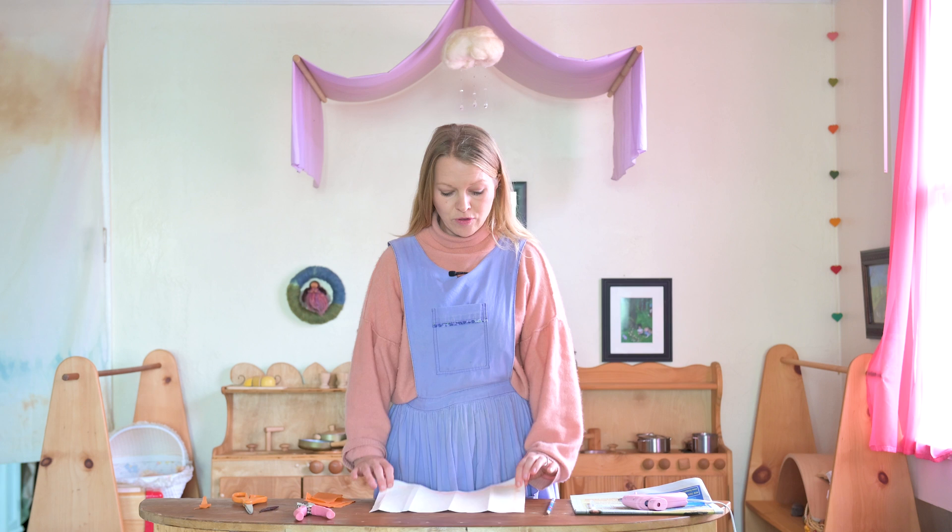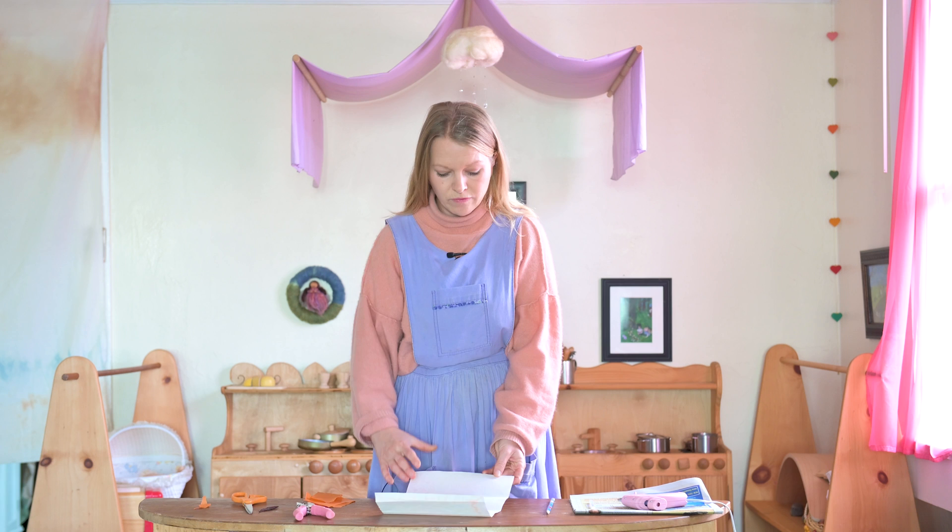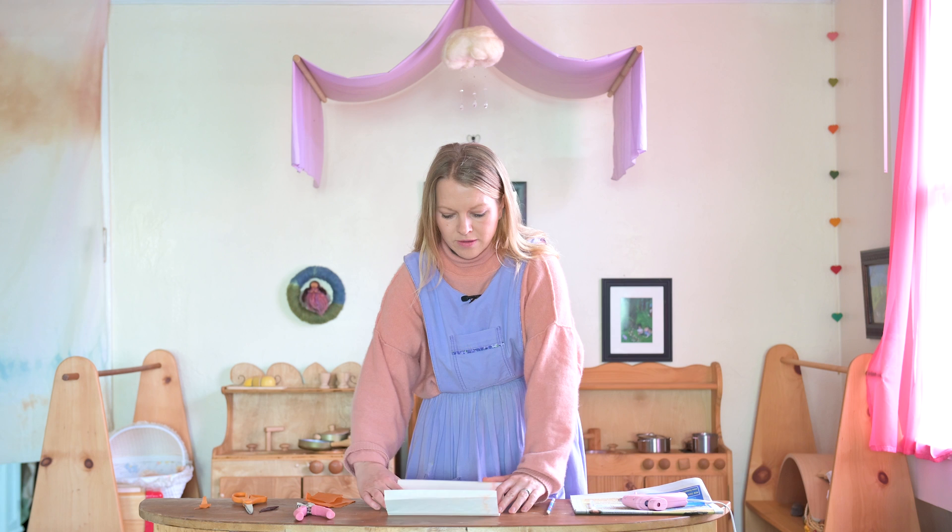All you need is a piece of paper. I have used the watercolour paper — this is one of the children's paintings — and you just want to fold it into three as even as possible.